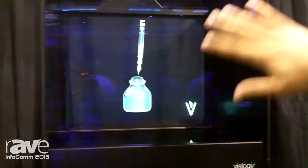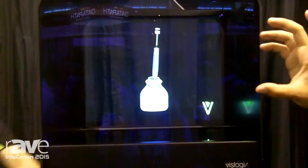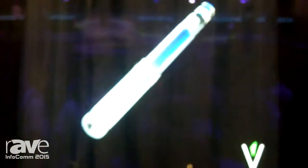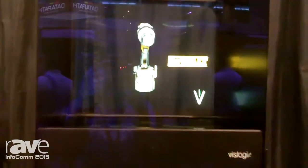Basically any content that has a black background is going to be automatically translucent. And as long as we keep that content floating in the middle, you'll have that very rich dynamic popping experience. They can work even in sunlight environment conditions as well. And depending on the size of the unit and the configuration, we can also incorporate actual real-world products within the units as well for an added dimension.